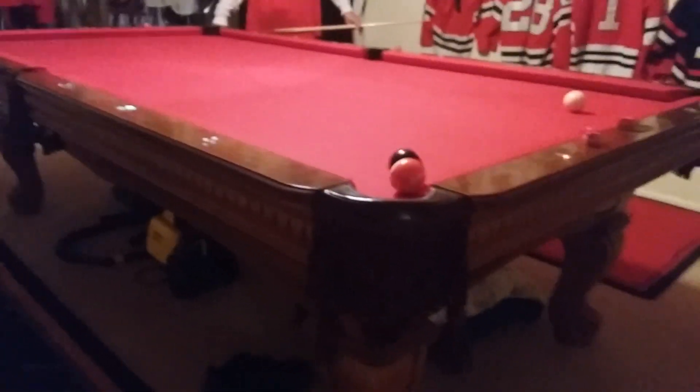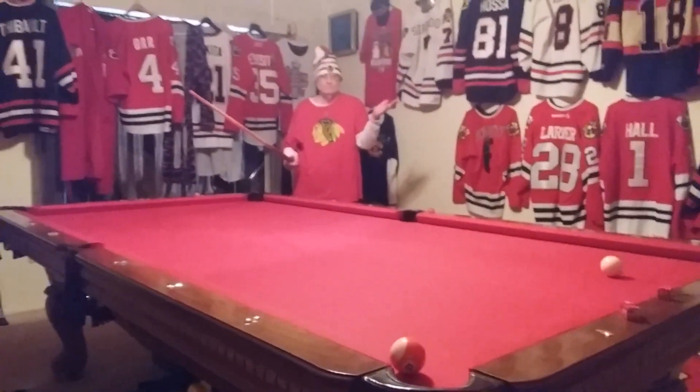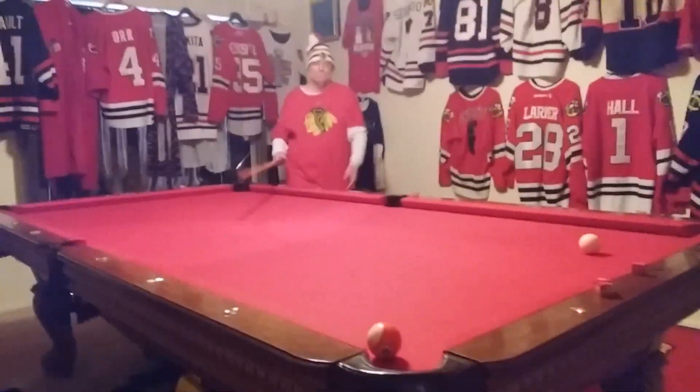Come on, baby. Right on in there. Look at that. You probably never play that person again. You won.